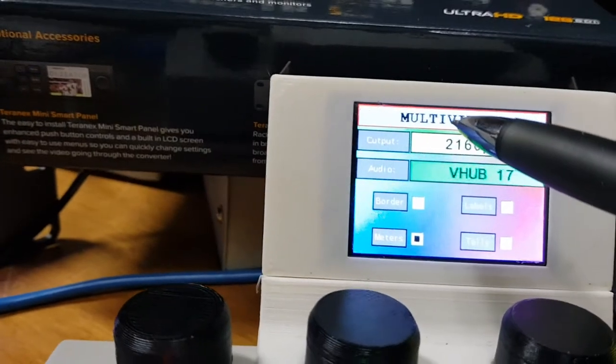When I want to come out of this mode and go back to normal, I just touch the top of the screen.